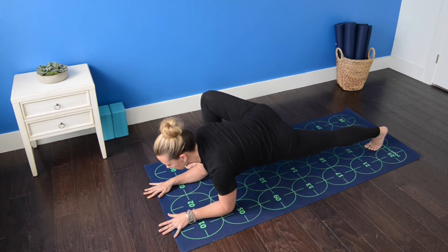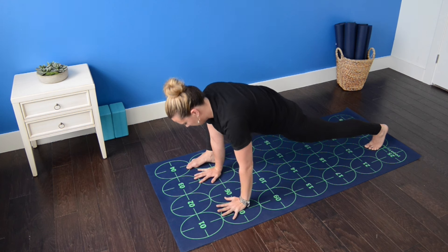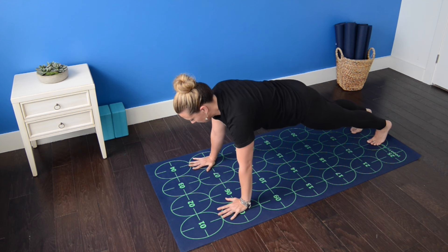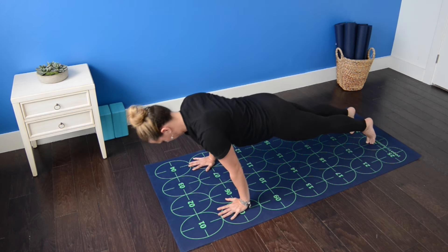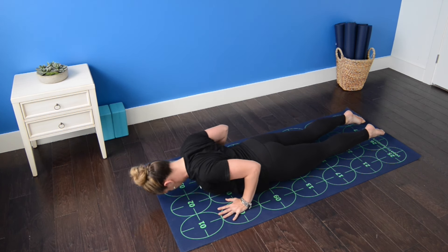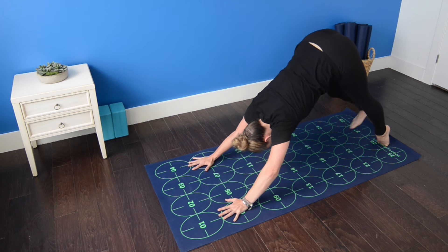Continue to breathe and on your next inhalation walk the hands back in and step back to high push-up as you exhale. Inhale, shift forward to your tip toes. Exhale, low push-up. Untuck the toes, curl the chest up, begin to straighten the elbows — cobra pose. Exhale, downward facing dog.